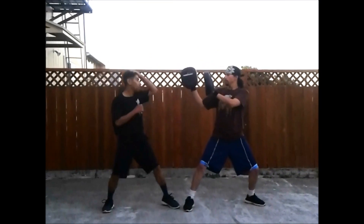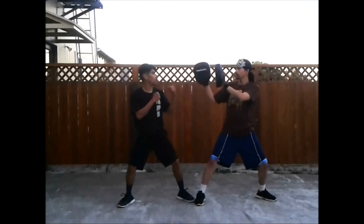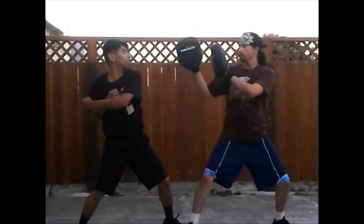Don't pick up your back foot. Just slide it in. Keep the heel down. There you go. Don't think about it. Just do. Don't think.